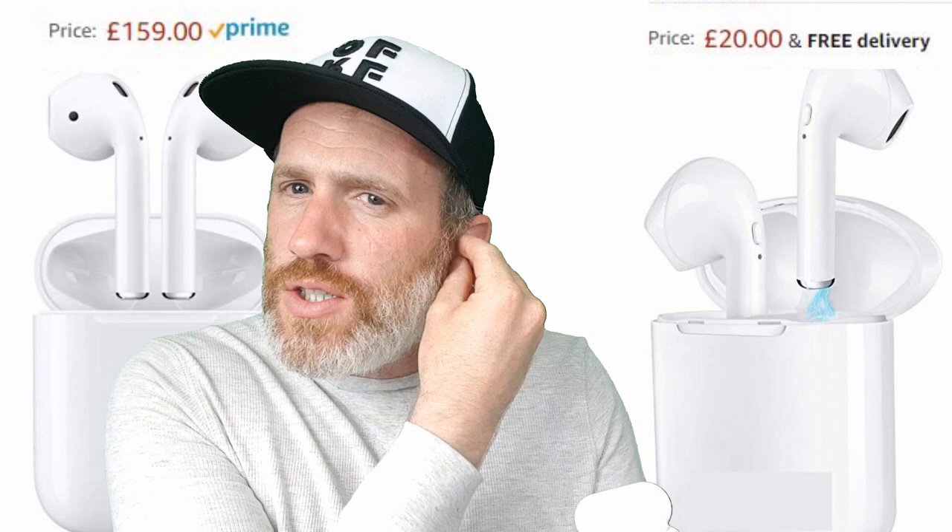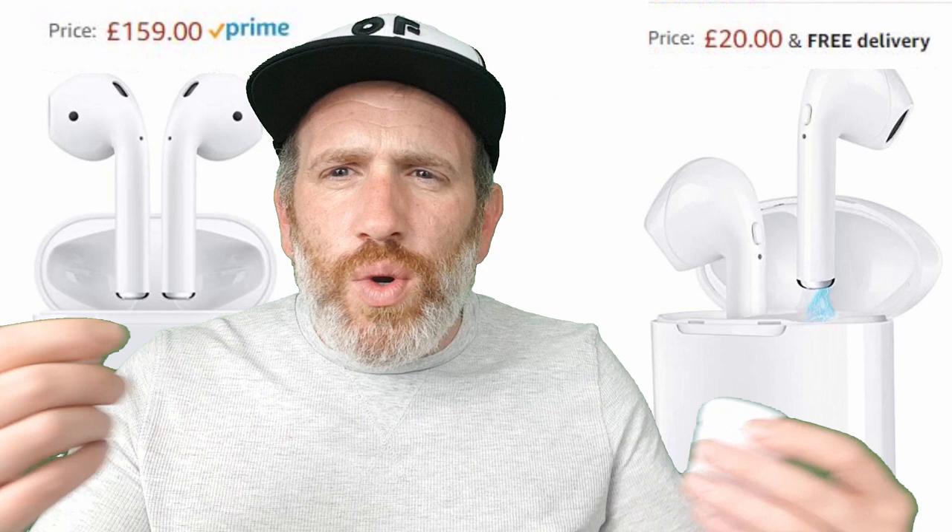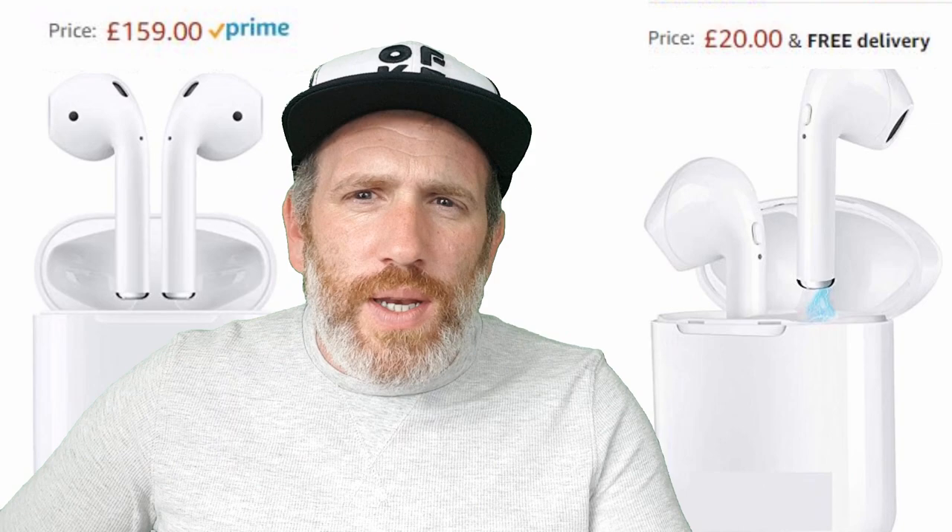Here they are — let me put one in so you can see what it looks like. I'm talking a bit louder because they are cutting out some of the background noise, I've got that noise reduction thing going. As soon as I put one in I could tell. Let's go to the close-up unboxing. These are like 20 pounds on Amazon — when you're paying 80-odd quid, you have to think: let's have a look and see what they're like for 20 quid.